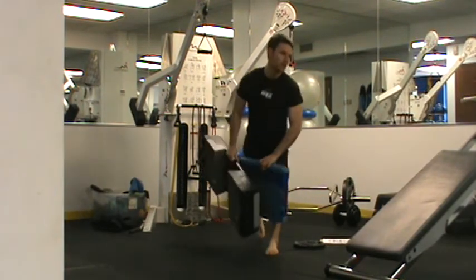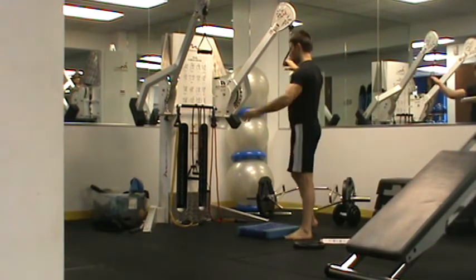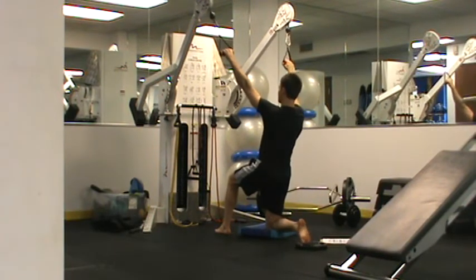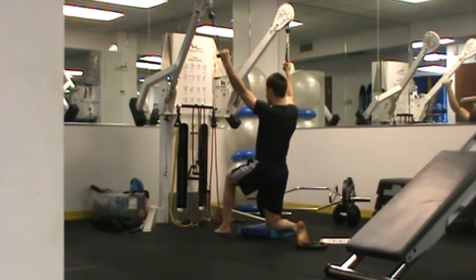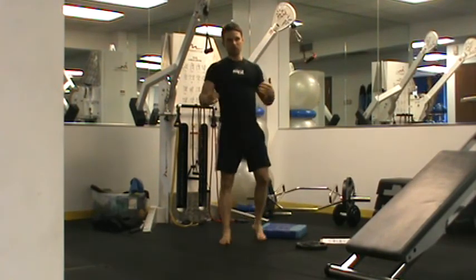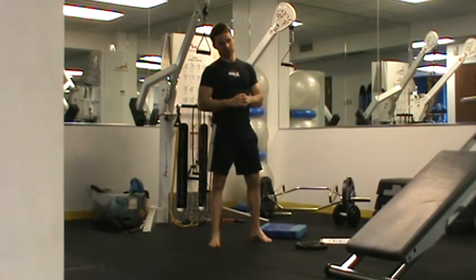For our last exercise, we have a lat pull-down. You can use a traditional lat pull-down machine. At our gym, we have a cable system. Come into a half kneeling position, think about tucking my shoulder blades down and back, elbows are tucked in, moving at a slow and controlled pace. Wait a second, pull, pause at the top, pull. If you're using a cable system, just back far enough away so your head isn't behind it. We want to stay away from behind-the-head lat pull-downs.